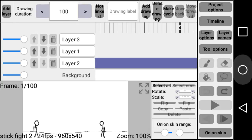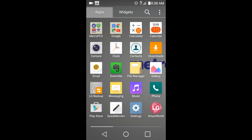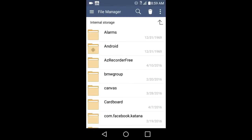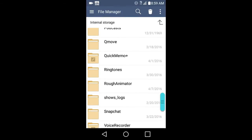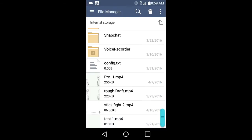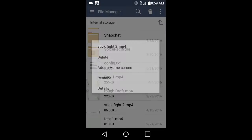So what we'll do is exit out of here, where it goes to my file manager. Then we'll just go all the way down until we see the video. I didn't put it in any specific folders, I just saved it to the first place I could save it. All right, so there it is — stick fight 2.